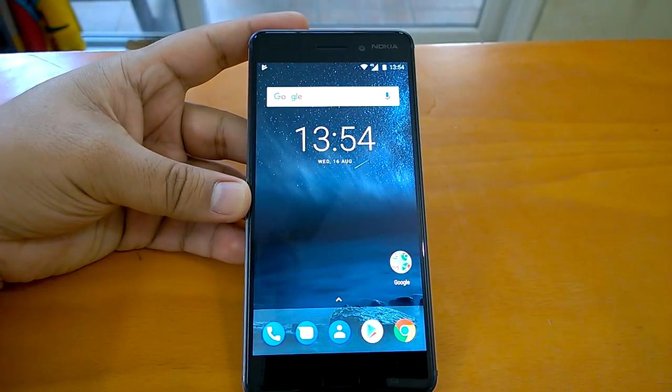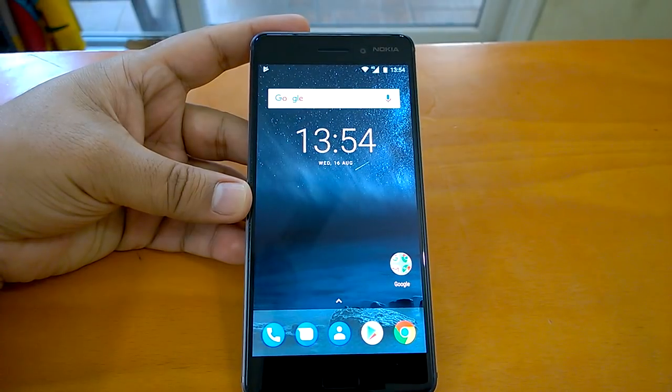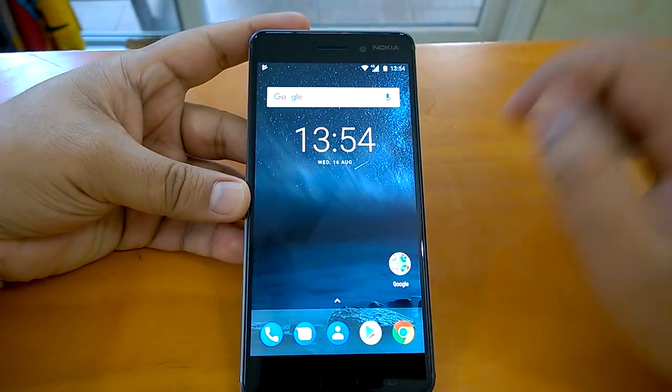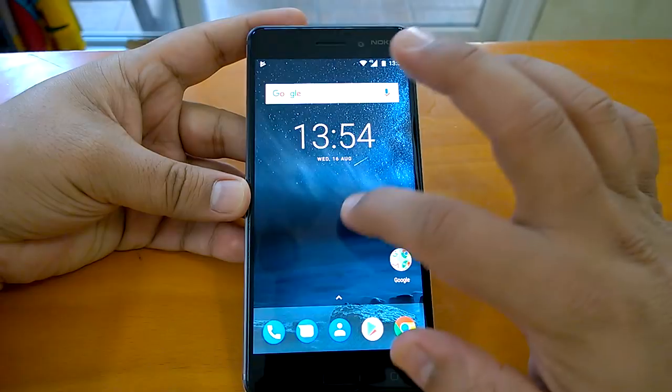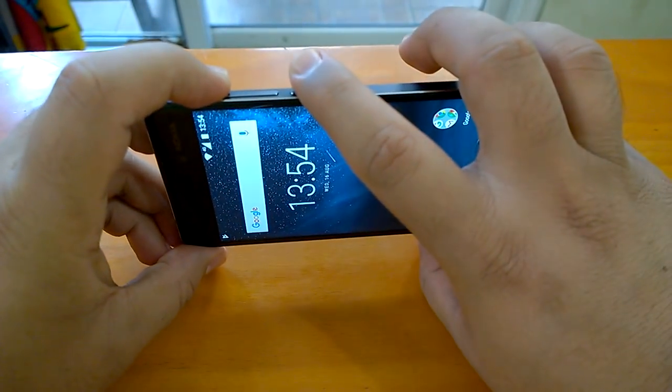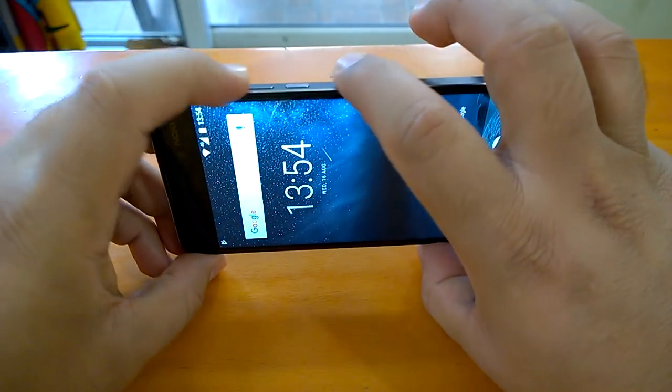Hey there, how are you doing? Nokia Power User here, and we welcome you all to yet another Nokia 6 video. In this video we will demo how to take a screenshot on Nokia 6. Taking a screenshot on Nokia 6 is similar to what you have seen on Nokia 3, so it's not much different, but it's always better to show it.